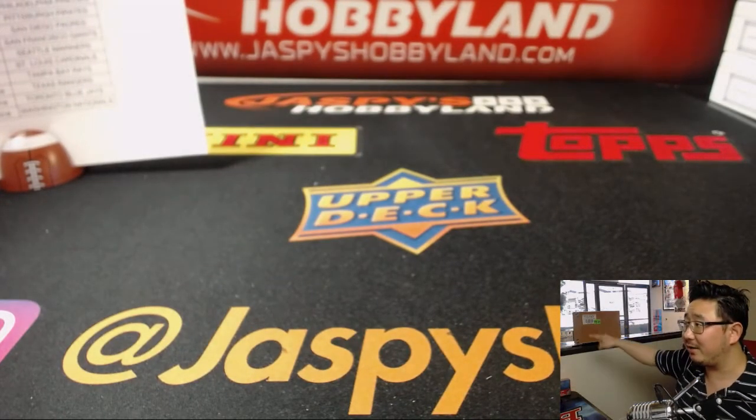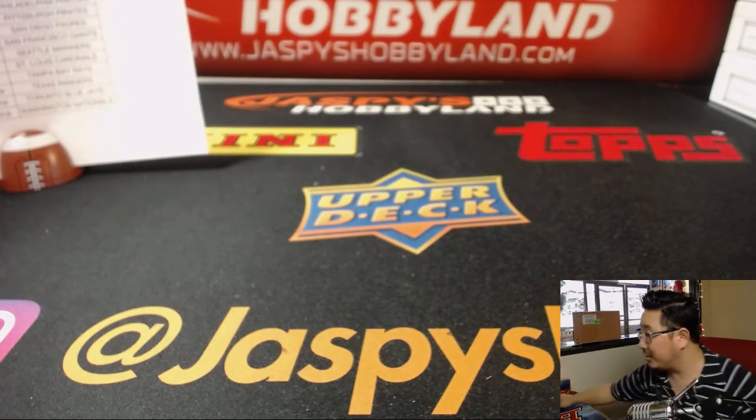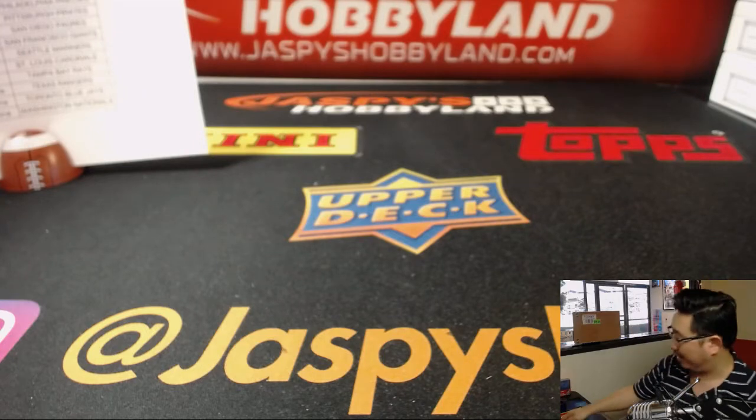The full case is right here — it's a big 24-box case with 12-box inners. So we're going to figure out which inner case we're going to do. Let me pop that open first.